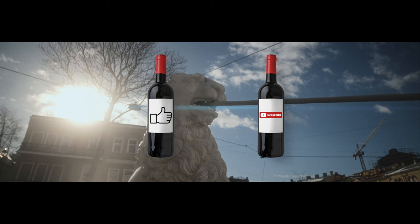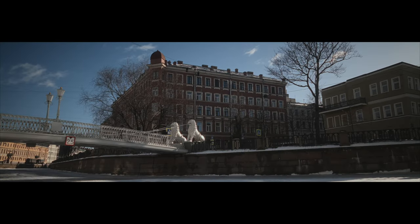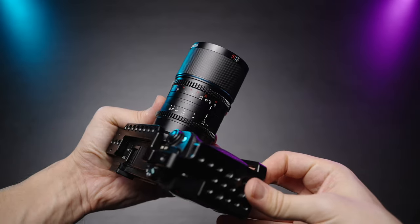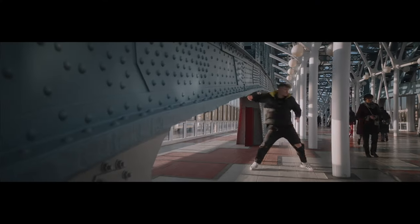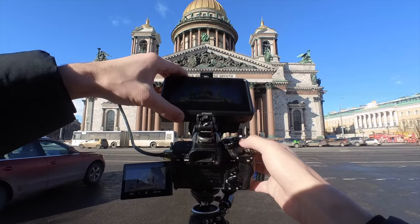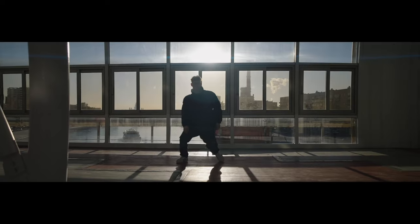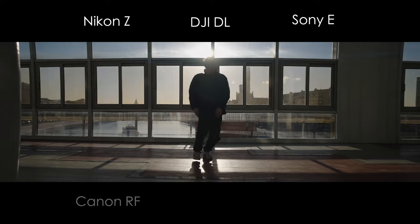Hit the like button if you also prefer more subtle and less saturated anamorphic flares. The size and weight of the Surrey Saturn makes me want to take it with me anywhere I go, and makes the shooting experience a lot easier both for handheld scenarios and especially for using a gimbal. I also love the carbon fiber construction — it looks fresh and it's very robust. By the way, this lens has a DL mount option for the DJI Ronin 4D camera. That's how light it is.